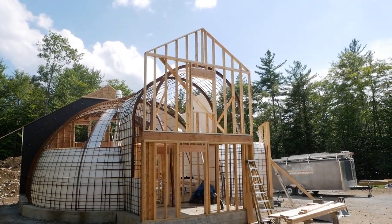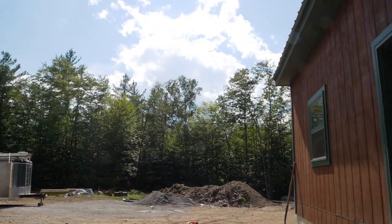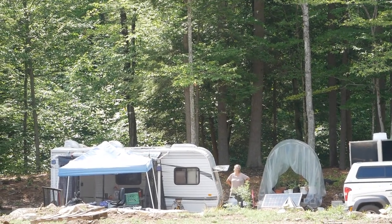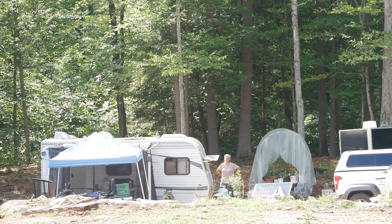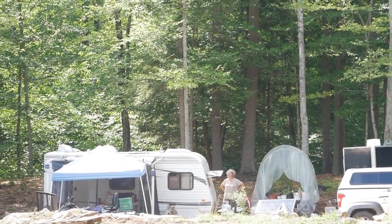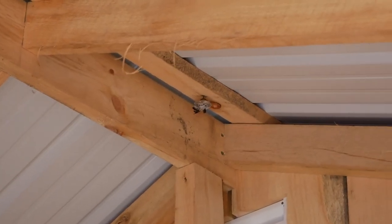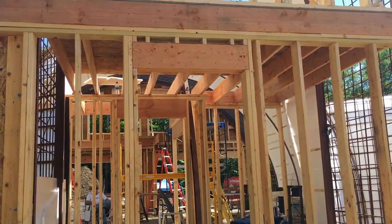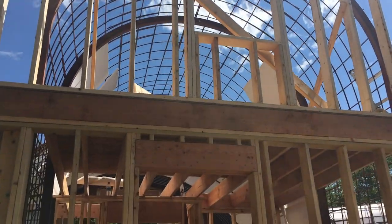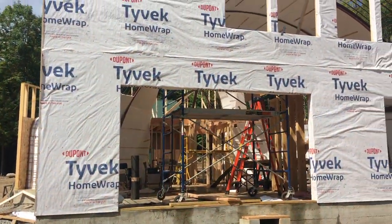Looks fantastic! Getting some water... Kathy, you done? There's wasps in the pump house. So that's the end of day three with the framers — they got this wall framed out and they finished the front wall, so it looks good.